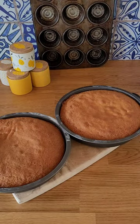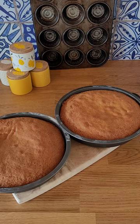The sponges are baked — as you can see they have a beautiful light golden brown colour all over — so I'm going to allow those to cool in the tin slightly for a few minutes before I turn them onto a wire rack to cool completely.